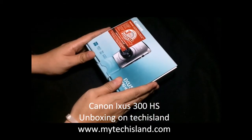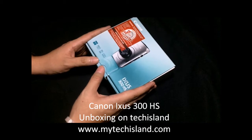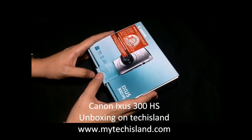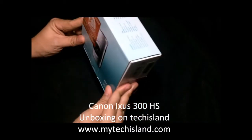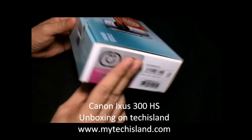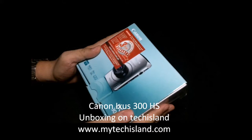Hey guys, welcome to another web exclusive unboxing with me, Ryan, your host right here on www.mytechisland.com or our YouTube channel at www.youtube.com/techisland. Today we just got this camera from Canon — it's a point-and-shoot, the XS300HS. We got it yesterday and we're going to test it here on Tech Island, but first we're going to show you the unboxing like we always do.